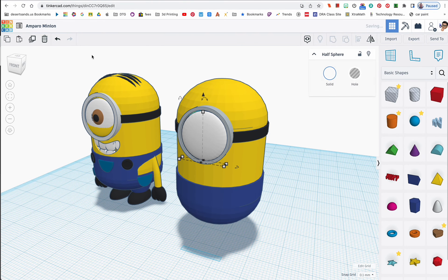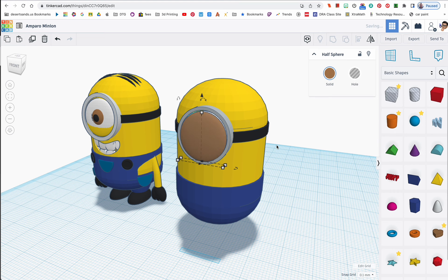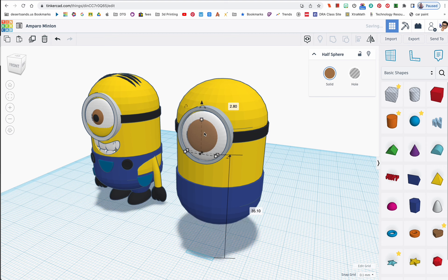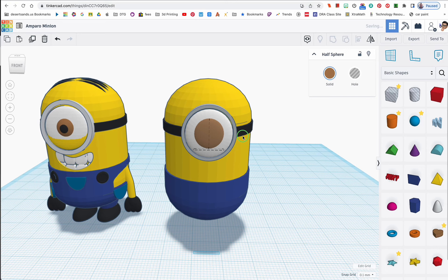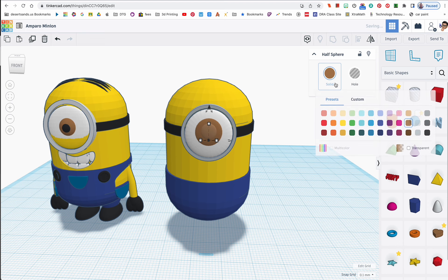Now I'm going to duplicate the white eye shape, move it forward, and change the color to brown for the iris. I'll hold shift to move the eyeball up a little bit — wait, I was moving the wrong one. Let me fix that. It looks much bigger than the white, so I'll move it just a little bit. Then I'll duplicate again and make it black for the pupil.